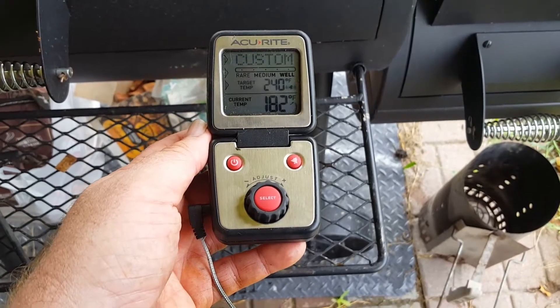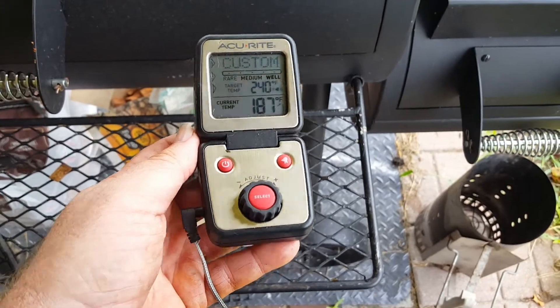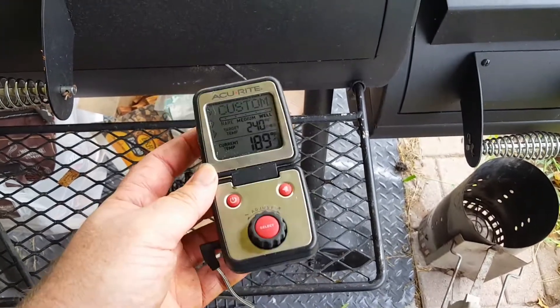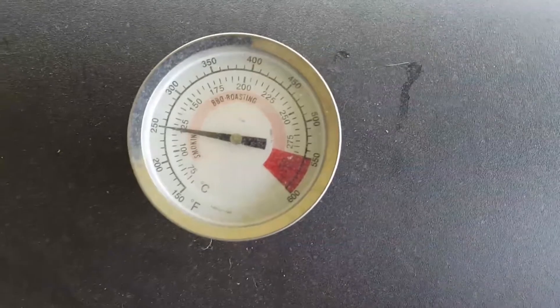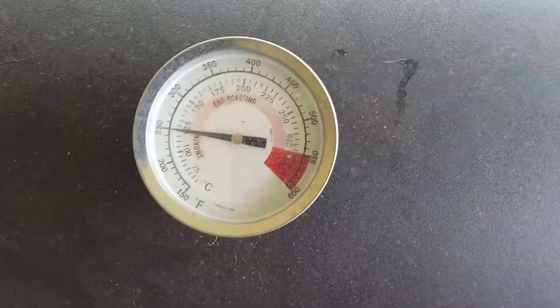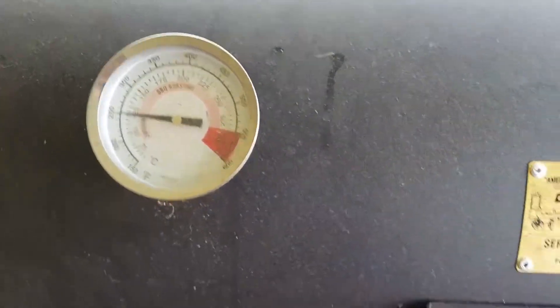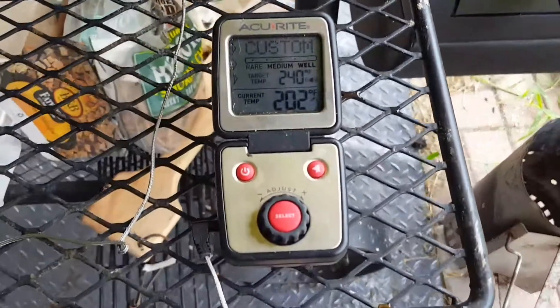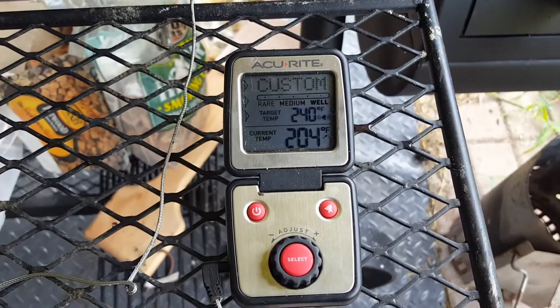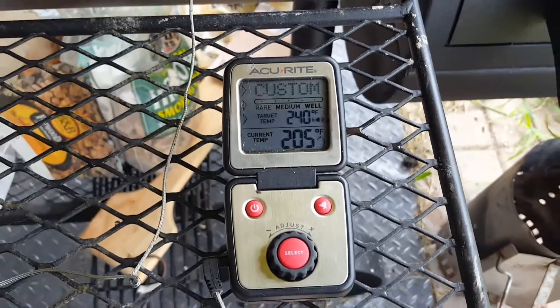Hey, this is James from regularguyreview.com. I'm reviewing an AccuRite digital thermometer — a type of barbecue thermometer you can use instead of a dial thermometer. One thing I've noticed personally is these dial thermometers can be off by 10-15 degrees, and if you're cooking or smoking something for four or five hours, you're gonna have a big difference in cook quality.